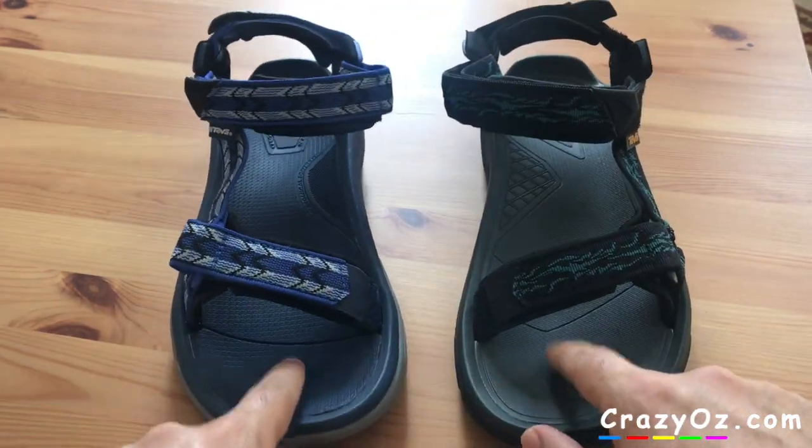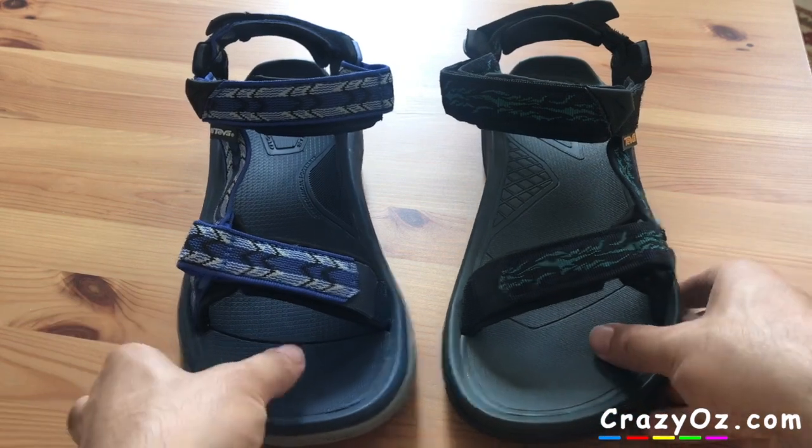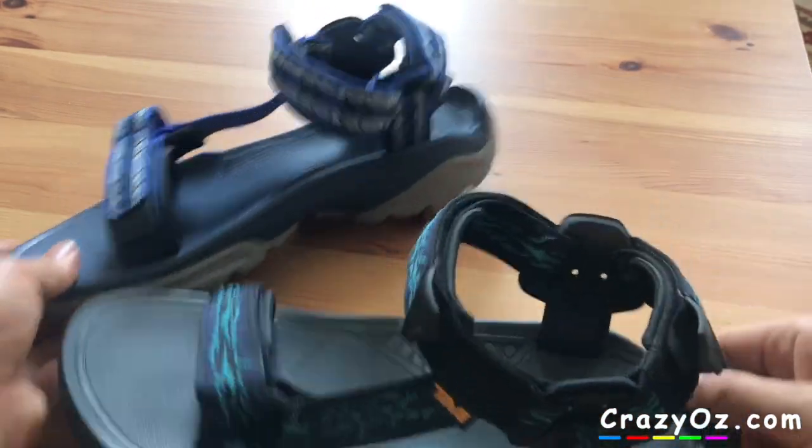If you press it it compresses. The straps feel the same as well. I don't see much difference between the straps.